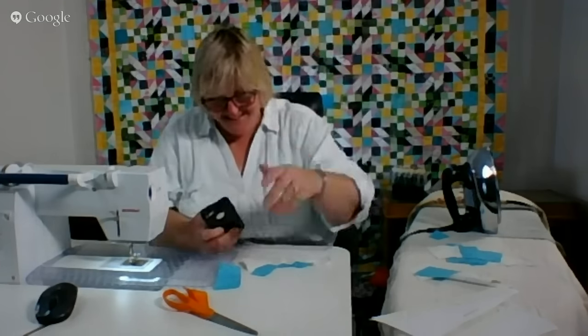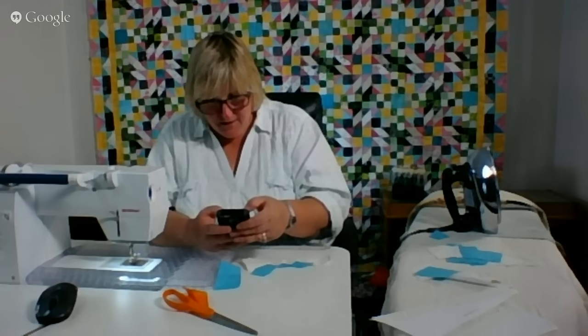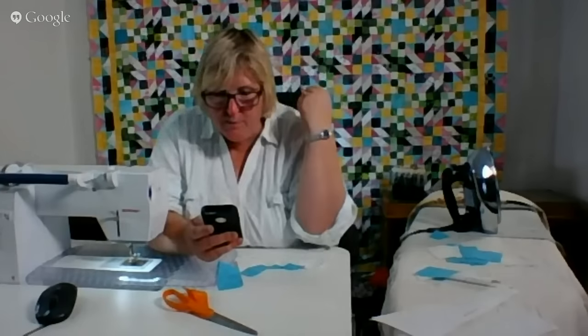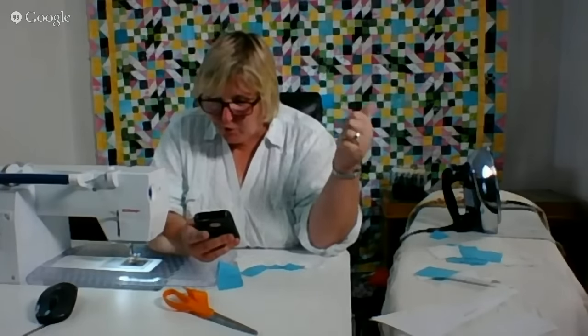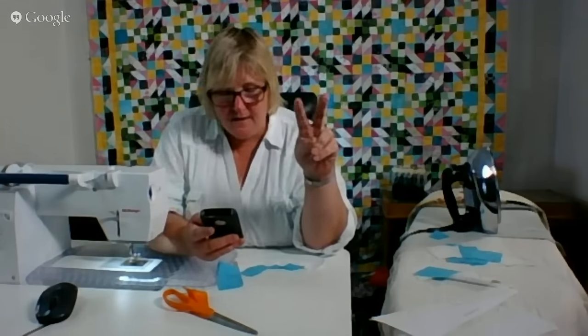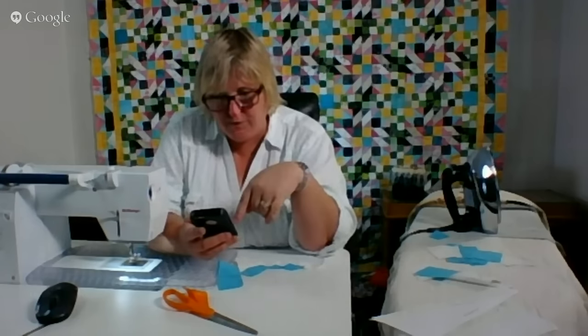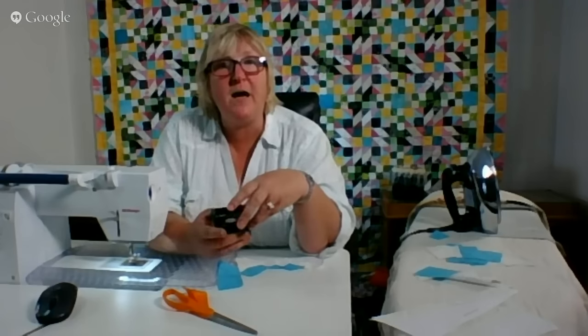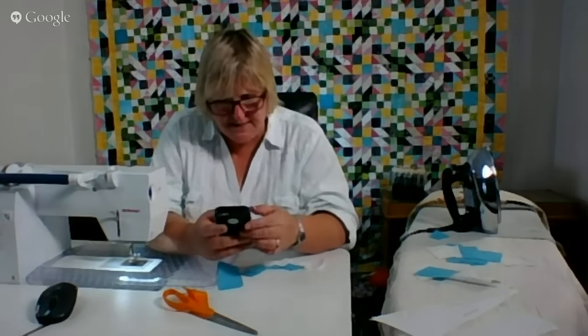Hi Carrie! Carrie is watching us from Old Orchard Beach up in Maine. Thanks for joining, Carrie. She says she tried to send a message on Fibercast — she's watching from Old Orchard working on her row by rows. Miss seeing you, happy 4th! We'll have to get together soon. Your message should go through because I got it twice. I would love to see pictures of your row by rows — if you send it to me through messenger I can show it. Carrie does a lot of work down at the Dragonfly Quilt Shop and has made some row by rows with dragonflies in them.